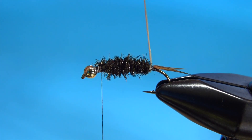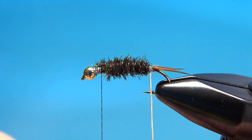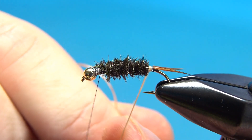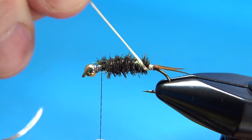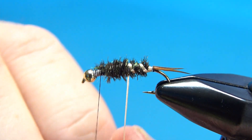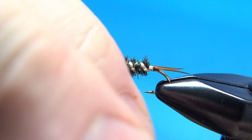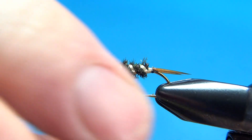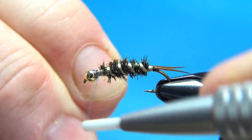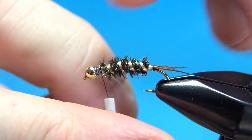Now I'm pulling up the floss — this is going to be our rib. I'll give it a clockwise spin before I start and counter-wrap it against the peacock herl. It might take one full wrap right at the tail before we get started, and then do spiraling wraps going forward. On this size hook, probably four or five wraps. Don't worry so much about the spacing on that front wrap — it's going to be covered with a little more dubbing.